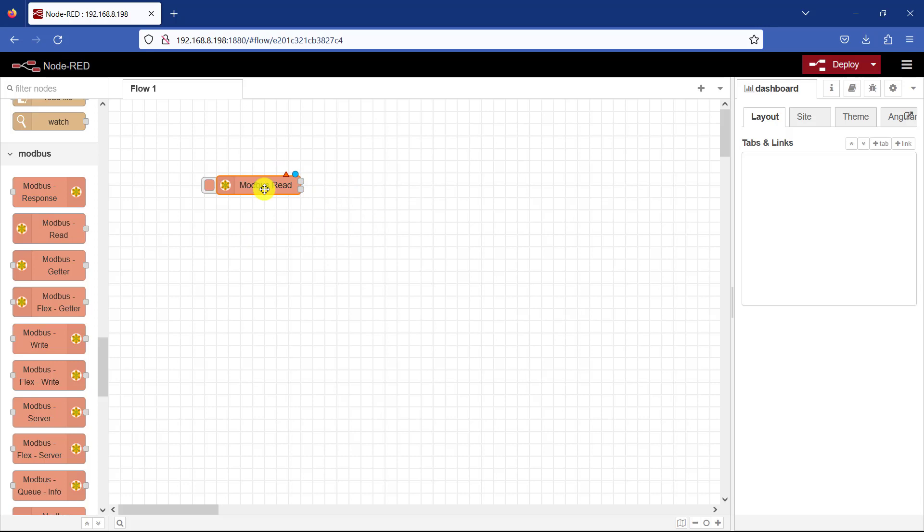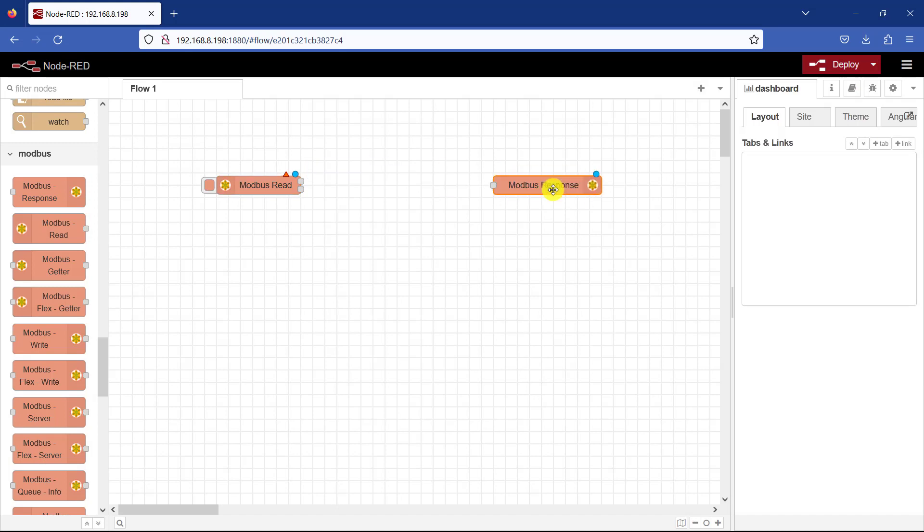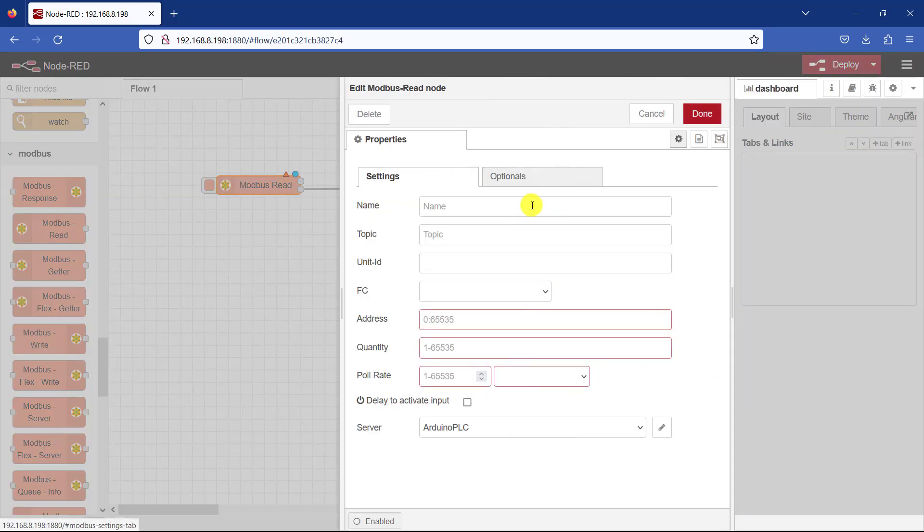I drag the Modbus Read onto the canvas, and then I also need Modbus Response to see the data that we are reading, so I drag that on too. I then need to configure the Modbus Read — I'll give it a name. This is how we use to read the counter register, so I say "Read Counter Value". Topic I will give no topic, and the ID is going to be 1.